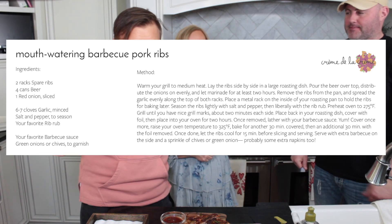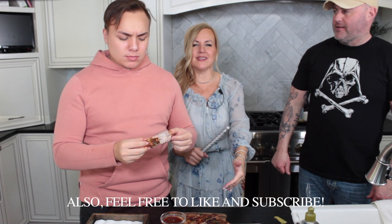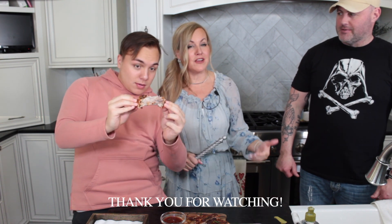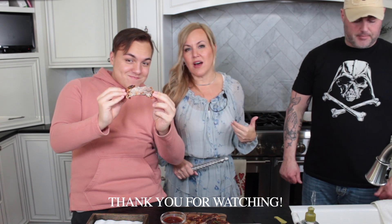Thank you so much for watching. I hope you have an incredible time making these ribs — they're amazing, they're easy. You got the time, you better do it! And if you do, let me know. Like, subscribe, check out our website. Thanks again, bye!